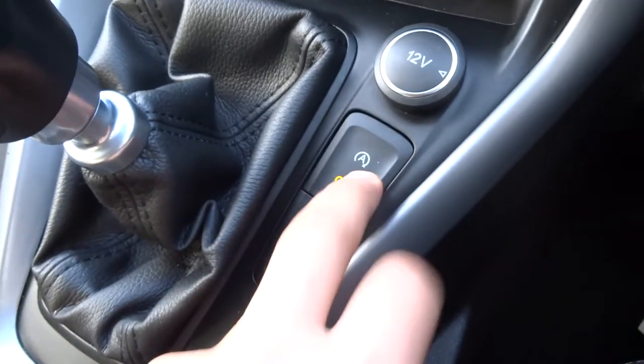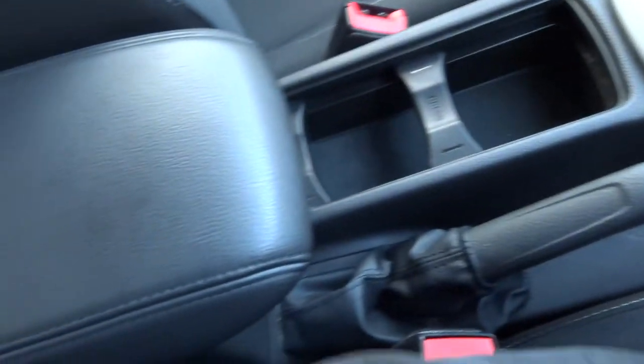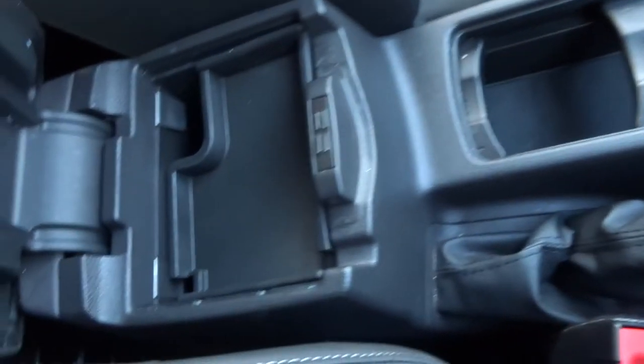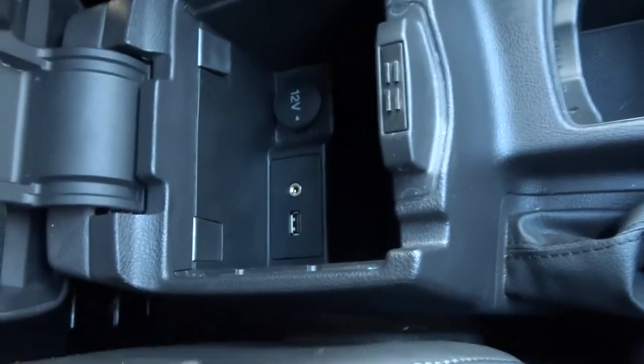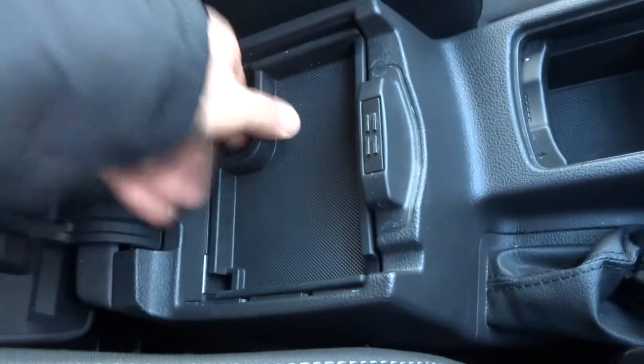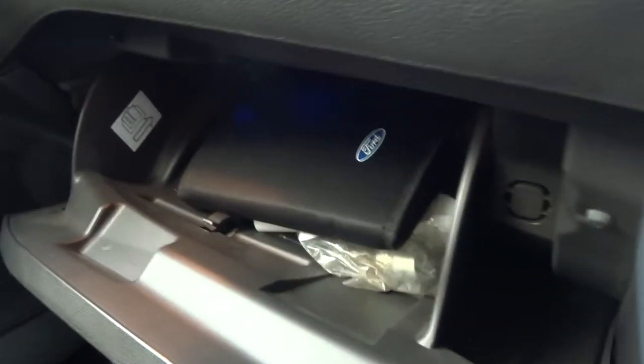USB. Got your start-stop function — if you don't like it, press that button and it stops doing it. And a 12 volt inlet as well. Centre armrest — in there you've got a bit of storage, also another USB, an auxiliary port and another 12 volt inlet.